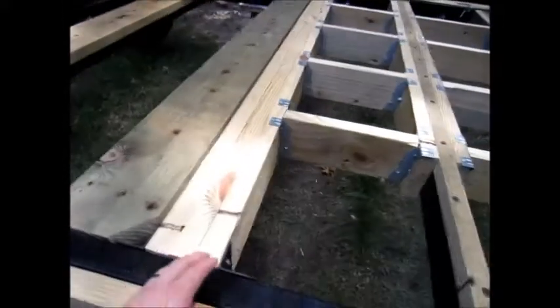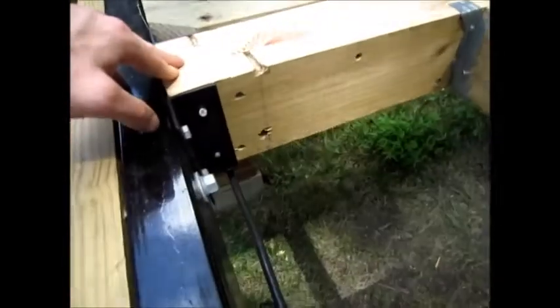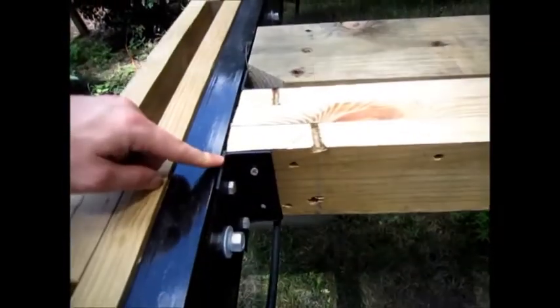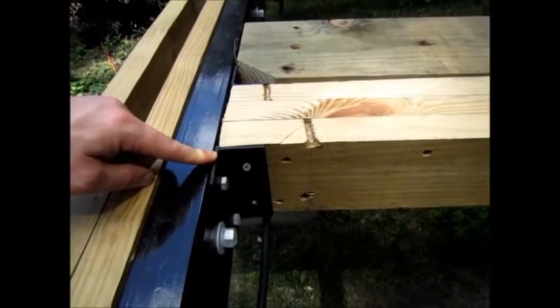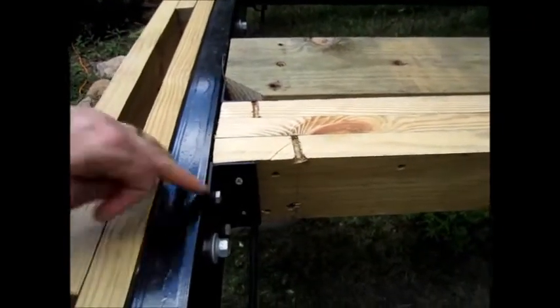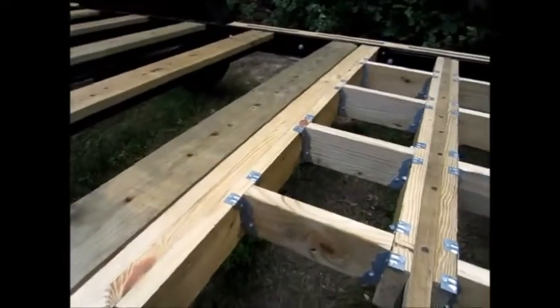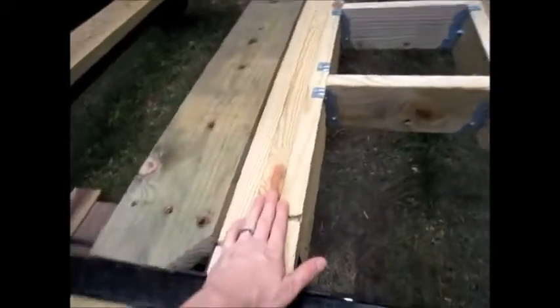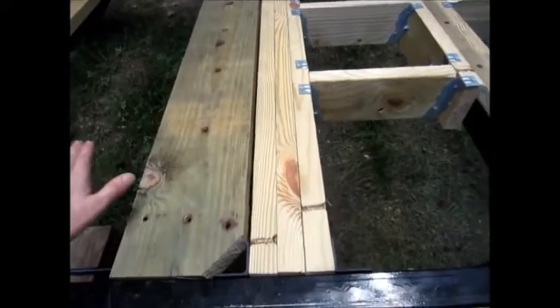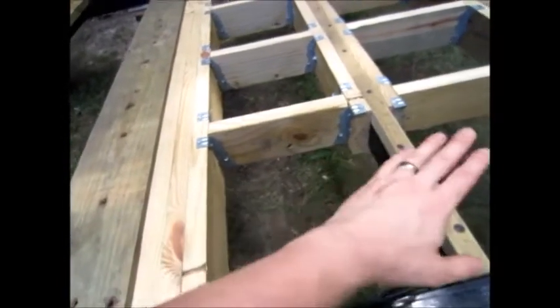And then we've got this gable end beam that's made from two-by-sixes built up. I've had to fabricate some beam hangers for this to attach the wood to the metal, using eight lag screws that penetrate the C-channel and go into the extensions themselves — that's very strong. This beam basically divides where the house ends and the porch deck begins.